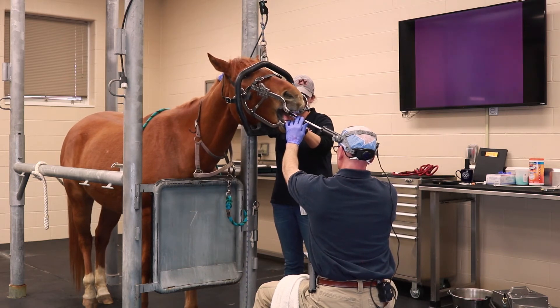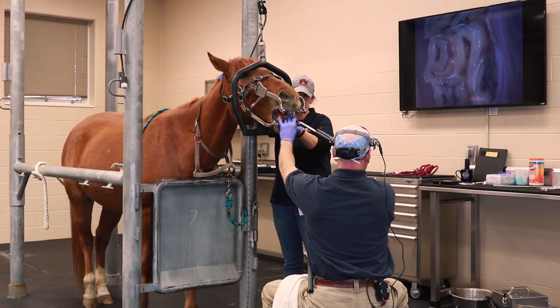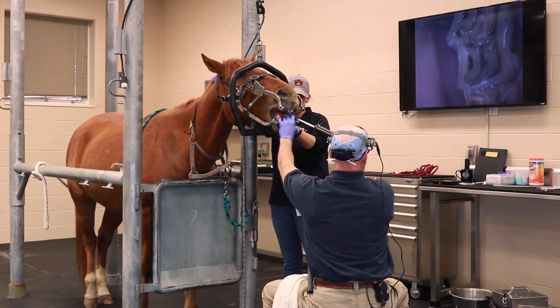Additionally, it allows the clients to be involved with the examination as well. They get to see what we're seeing, which makes it much easier for us to explain to them what our findings are, what our recommendations are, and what we're going to be doing in the horse's mouth to get problems corrected.